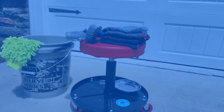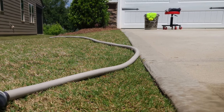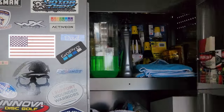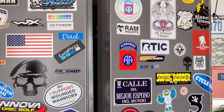Step one: gather your gear. Before we kick off this washing extravaganza, make sure you've got everything you need. Grab a bucket, hose with a spray nozzle, motorcycle shampoo, soft microfiber towels, a gentle brush, wheel cleaner, bug remover, and a top-notch motorcycle wax or protector.